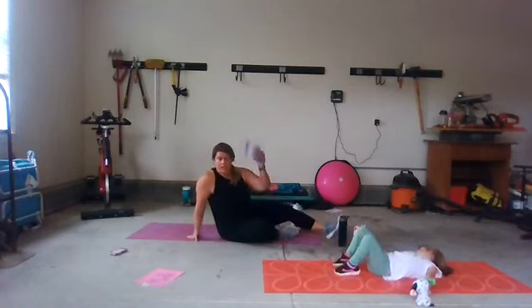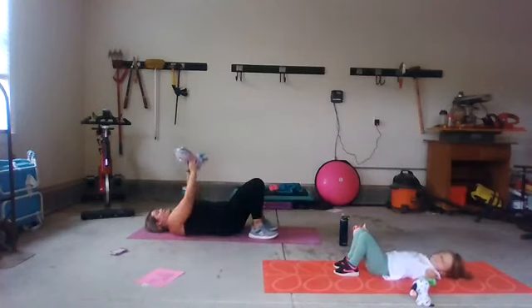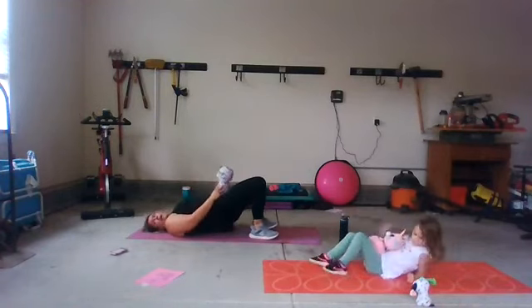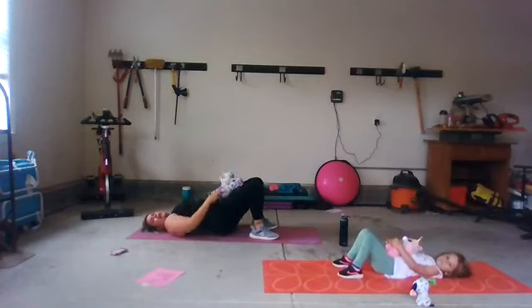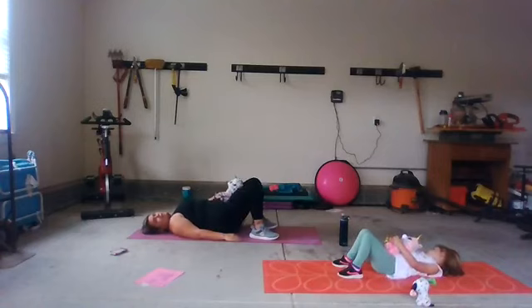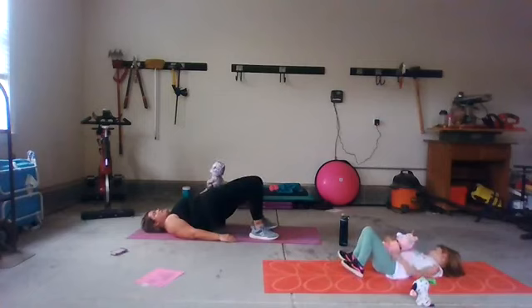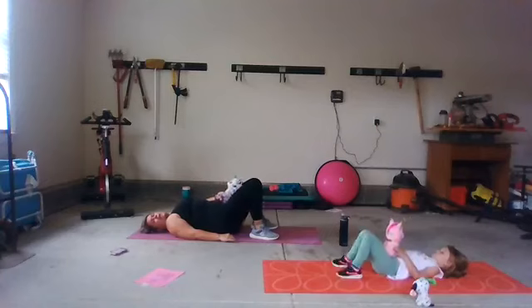Next: take a stuffie — one or two — and put them in your lap. We're going to take them for a ride like we did last week. Sit, then bring them up and back down. Up and back down. Squeezing our booties. Squeeze and back down — take them for a ride, bring them back down. Four, three, two, and one.